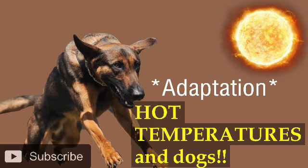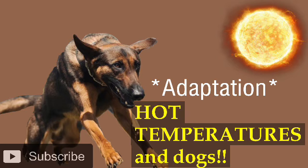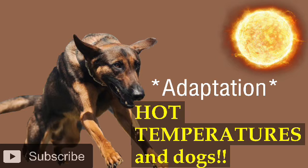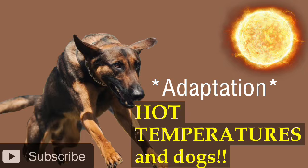If you are going to put water on them, put it on their underbelly, flanks, and armpits — underneath where the fur is thinnest. That's the best spot. Not on top where the fur is thickest.